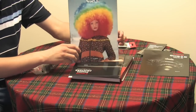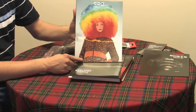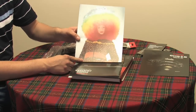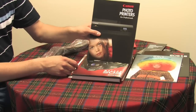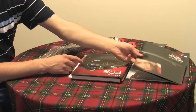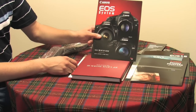We have the Canon Professional Network Magazine — this is dated issue 2, Winter 2008-2009. There's also a brochure on Canon photo printers for professionals for large-size images, and a brochure on the Canon EOS system.